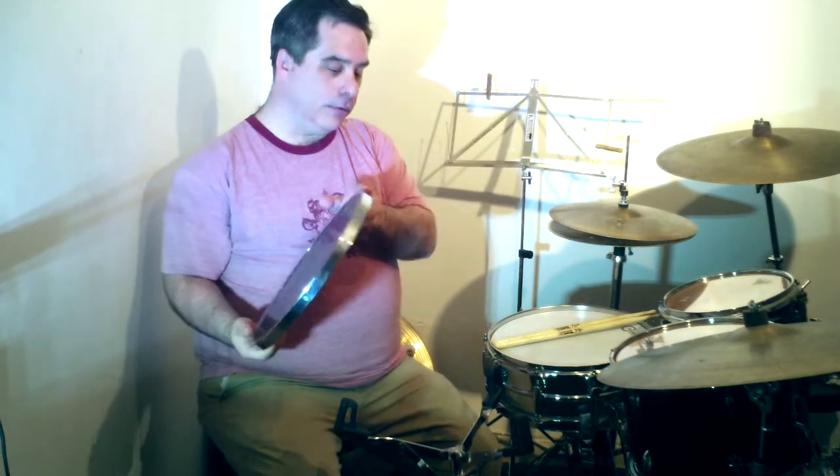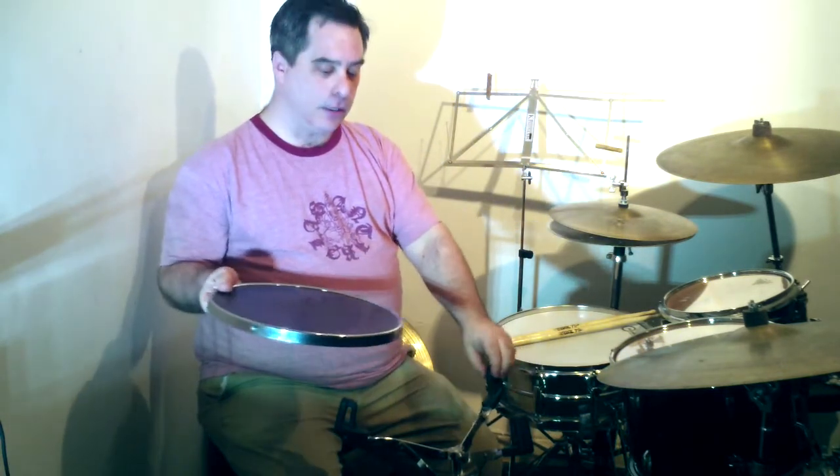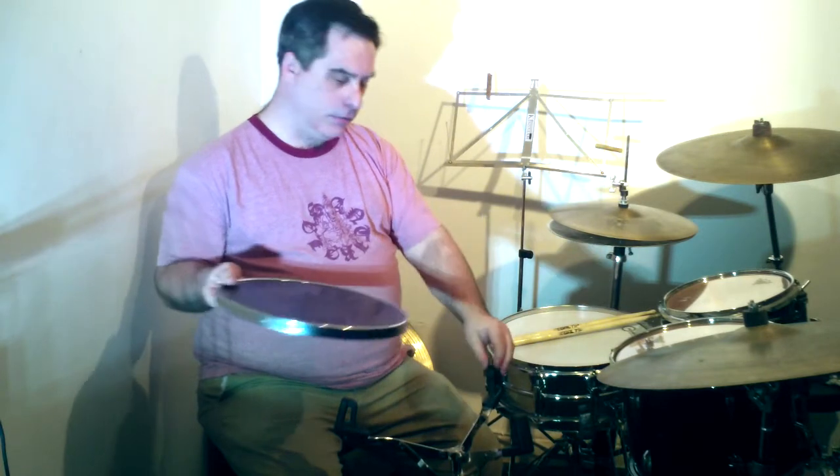It will also very comfortably fit in a regular snare stand.